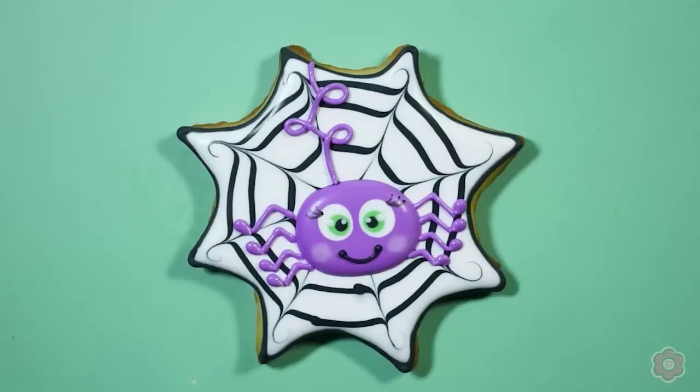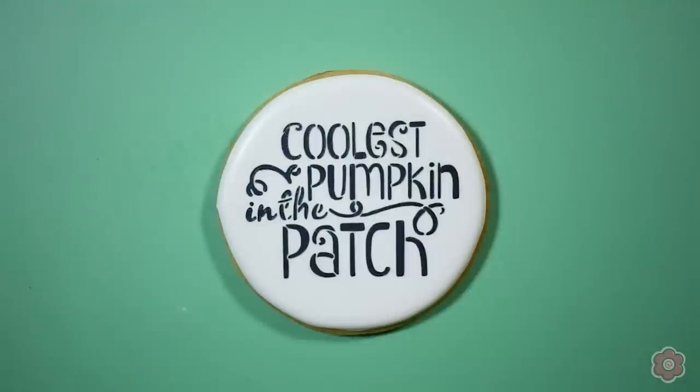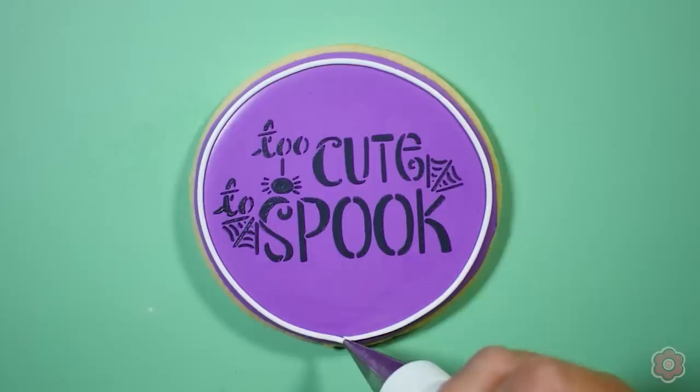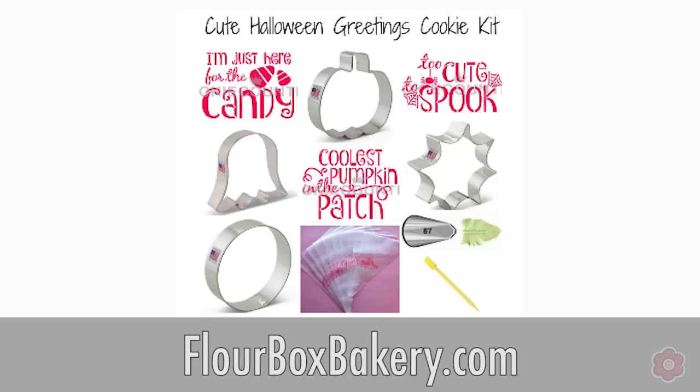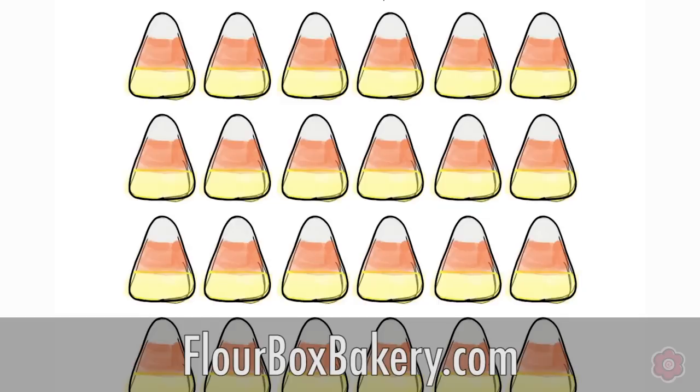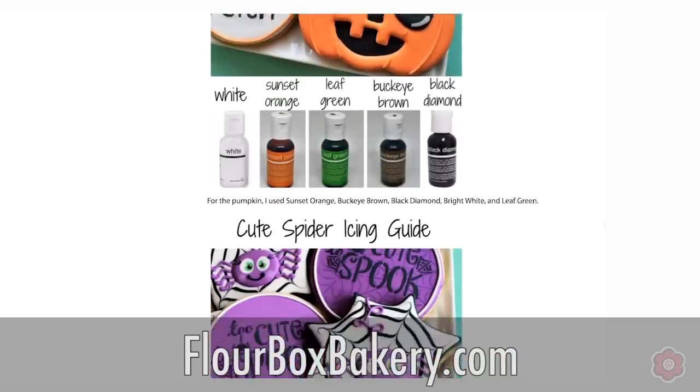Each of these are going to be paired with an adorable stencil that is exclusive to the Flower Box. All of these essential cutters and stencils are available in the cute Halloween cookie decorating kit. You can find that on flowerboxbakery.com and it comes with all of the cutters and stencils that you'll see in today's video. Plus check out the blog post for this tutorial — it has three free downloadable templates and three royal icing transfer pattern sheets that you can download, and I give you an icing guide for each of the projects.